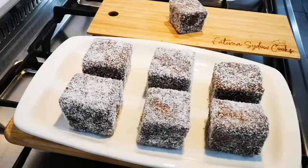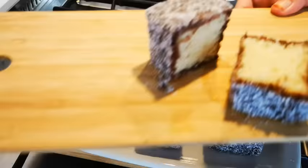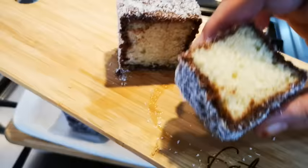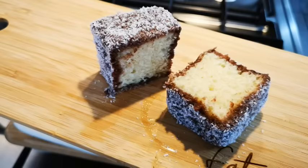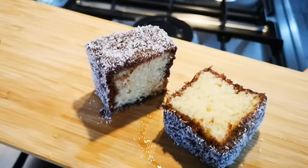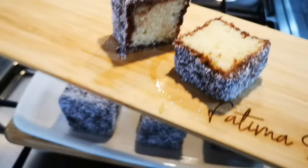There it is, guys. Let me just cut one through so you can see what it looks like inside — nice and soft, look at that. The lamingtons are finished, beautiful crumb, soft. Easy peasy, you can try it, it's a favorite. In future videos I'll show you the Cape Town style where we decorate with fresh cream and different toppings. Hope you enjoyed this video — I'll be back again with another video soon. Bye everyone!